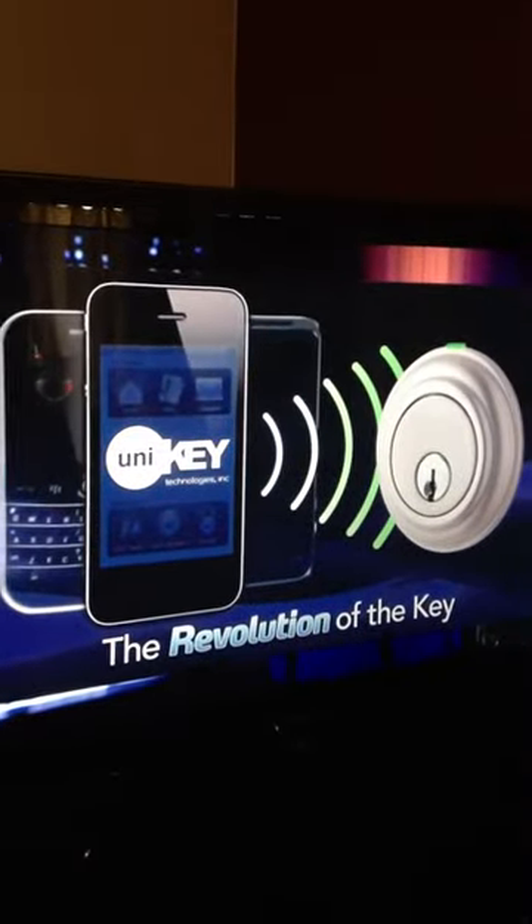The product Unikey is the revolution of the key. I'm going to incorporate your key into your mobile phone. And now, you can take this big old bulky keychain and get rid of it. It's that simple.